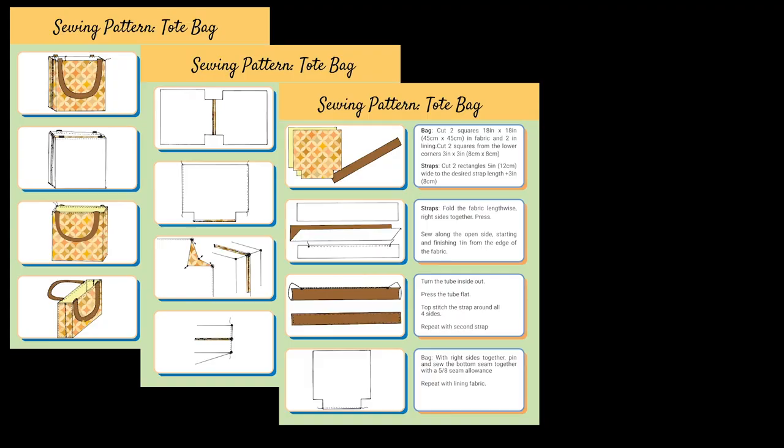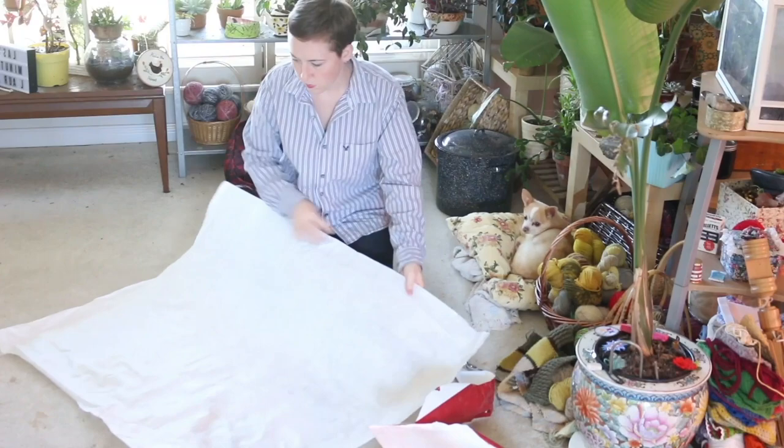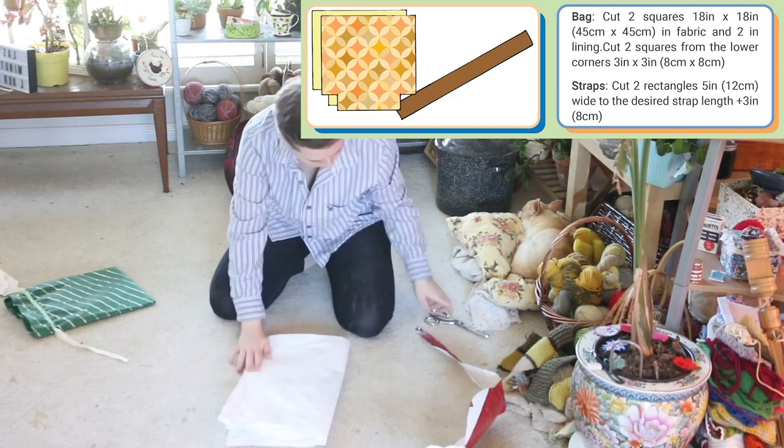Hello friends and welcome back to another video. Today I'm going to show you how to sew a tote bag pattern. A link to the full pattern will be in the description box below. For my bag, I decided to sew it out of a feed bag. I have chickens and I've got a lot of these feed bags lying around, so I thought it would be a fun idea to sew a tote bag.